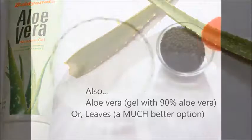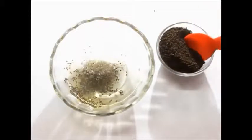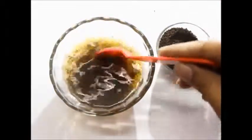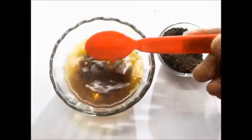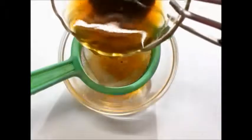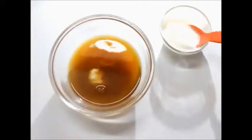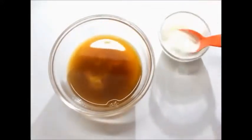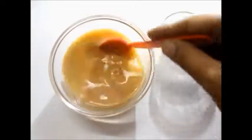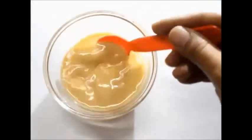Now take some hot water and put some tea leaves into it. This will give off some color, so you should leave it for about two minutes. Then taking about a quarter bowl of this water, add about 4 tablespoons of curd. Also put into this mixture about 1 tablespoon of honey.